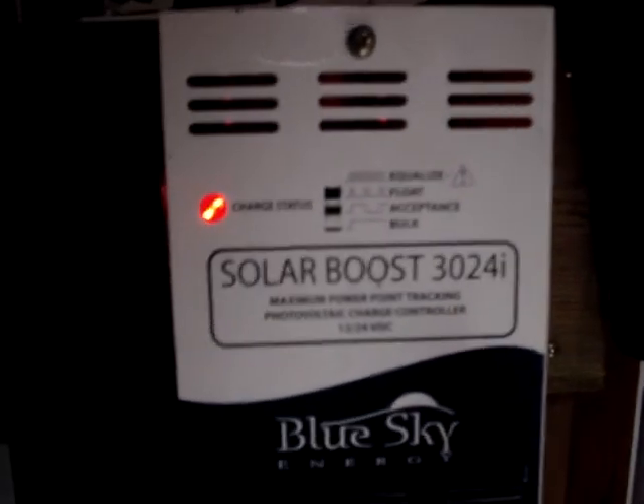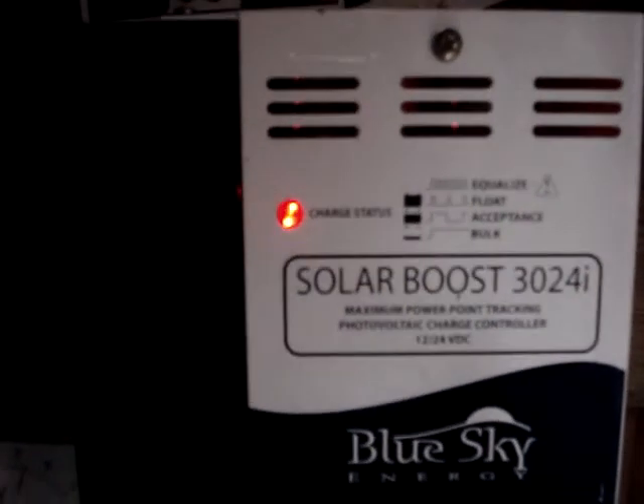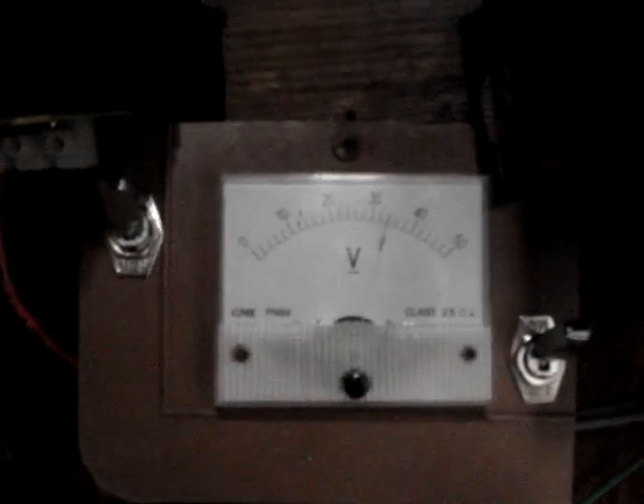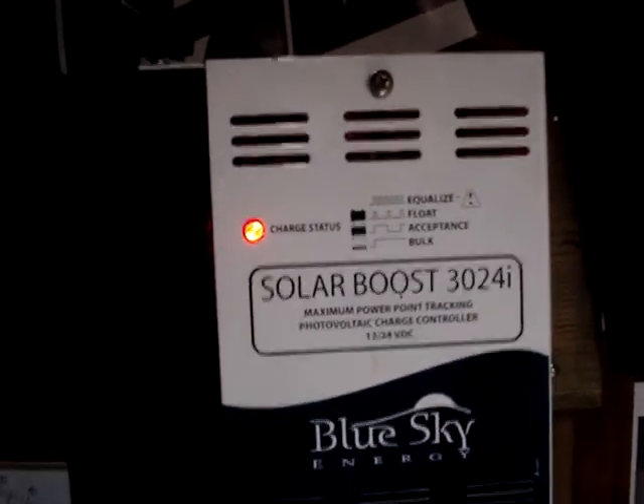It actually makes the voltage go from 29, 28 volts — actually 30, that's 34, the same right here. So it's bringing the voltage down from 34 volts to charge a 12 volt battery bank.